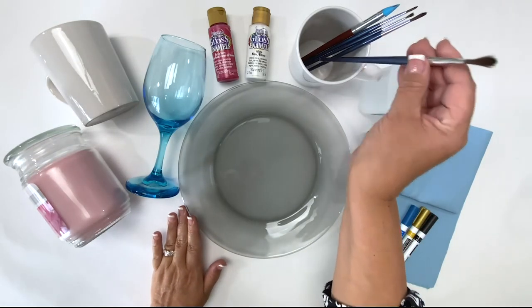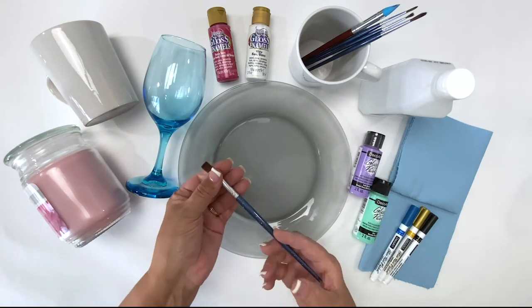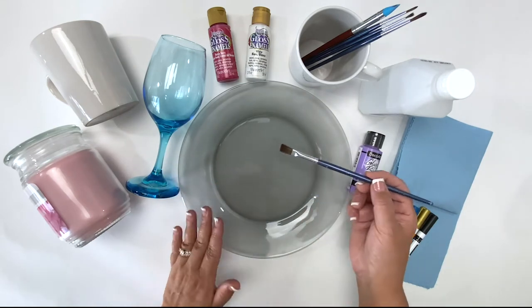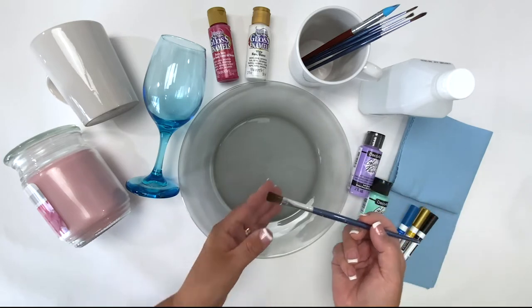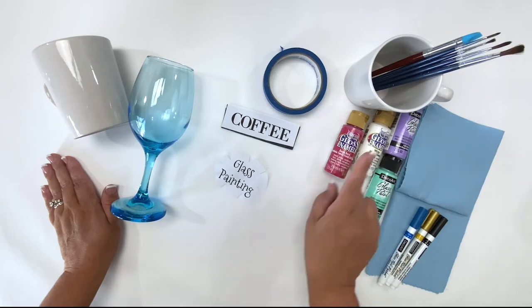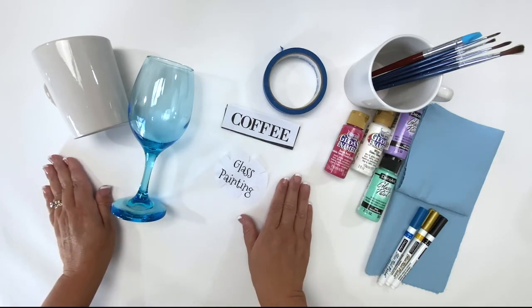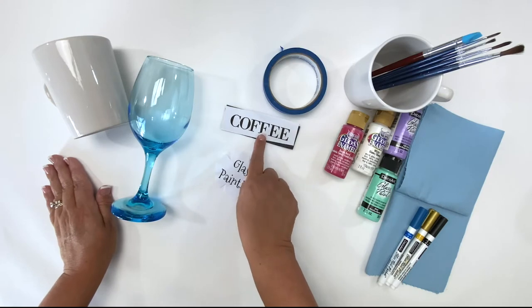Next, you'll want to make sure that you have a brush with soft bristles — this will help minimize the brushstrokes and allow you to lay that paint on. When it comes to painting on your project, you can jump right in with your brushes and your paint, but if you want a specific design such as lettering, there are other options.